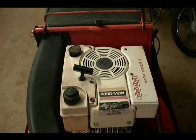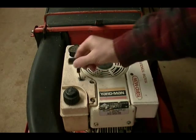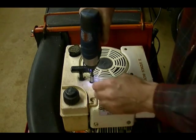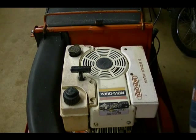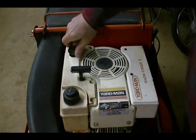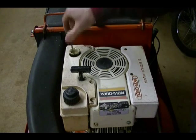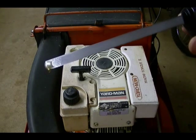To start, I want to remove this gas tank and take a look at this recoil pull start and see if I can make it a little easier to pull. It's held on by three bolts. It's also a good time to check the oil and make sure it's got some in it. The oil is a little low — it's at the add mark — but it's clean.